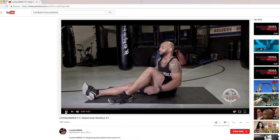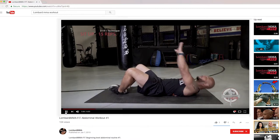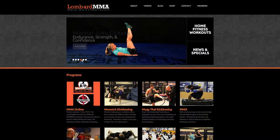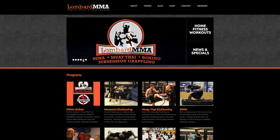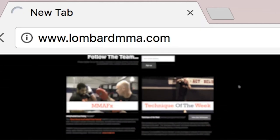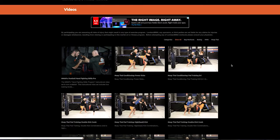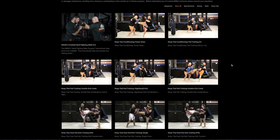Hello everyone, my name is Bruce Lombard, owner of Lombard MMA and creator of Lombard MMA Fit. Hope you had a great workout. Don't forget to get your pushups in and your ab routine in by following Lombard MMA Fit ab routine workouts on YouTube. To help increase your kickboxing technical comprehension and ability and take your kickboxing to the next level, visit LombardMMA.com where you can become a member and have access to hundreds of instructional videos for basic boxing and kickboxing techniques.